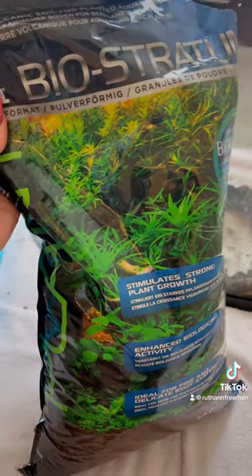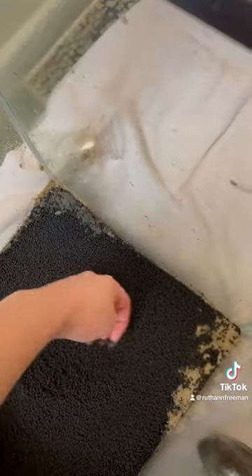This is the perfect time to scrub off any buildup using distilled water. Now for the important part — the substrate. I'm going to be using Fluval Biostratum. This is going to help the plants grow a lot better than the sand I had in there.